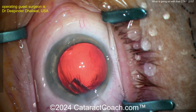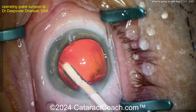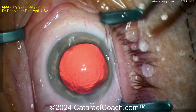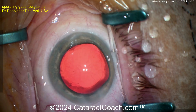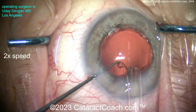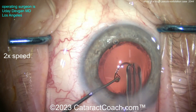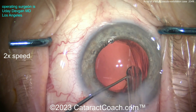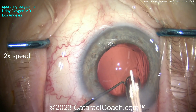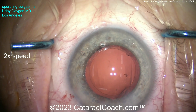You can learn more pearls from her at the Cataract Coach Best of Course at the ASCRS this Saturday — she'll be there giving great surgical pearls. Now let me show you how I like to do a CTR. With an injector, I like to just get that leading eyelet, then inject the other direction so I can guide it right into the capsular bag — boom, boom, easy work.